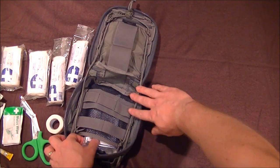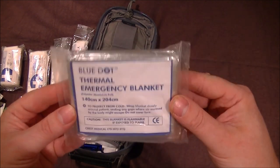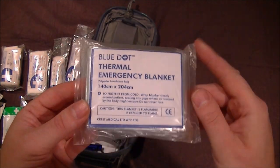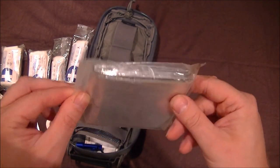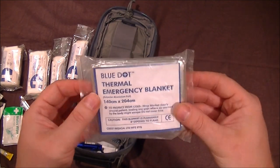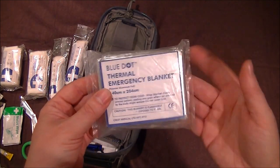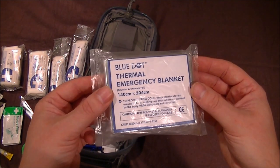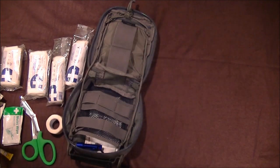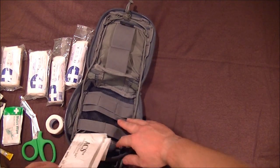Of course it's a good idea to have one of these emergency space blankets. It doesn't take up much room, and if you've got a casualty who's hypothermic, this is spot on for keeping them warm until help arrives. Look after it carefully, try not to puncture it. It could save a life and it's something so small and lightweight you shouldn't overlook it.